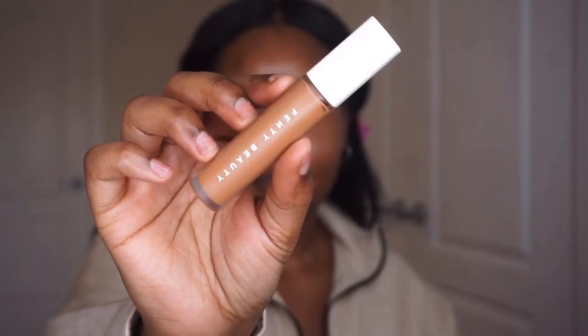The next thing I like to use is my Fenty Beauty Pro Filt'r concealer in the shade 420, and I use this as my foundation. I cover up the areas I want coverage in — that's around my mouth, my acne scars on my cheeks, and around my nose. I'll take the shade 410, which is just a little bit lighter than 420, and conceal underneath my eyes.